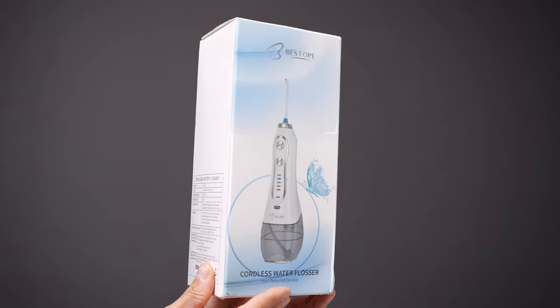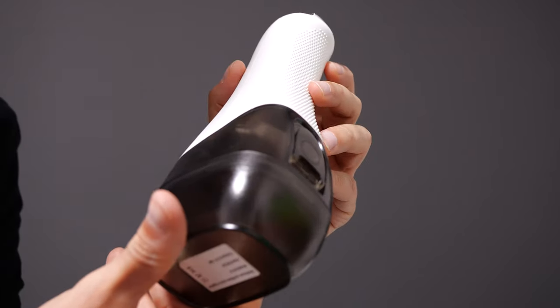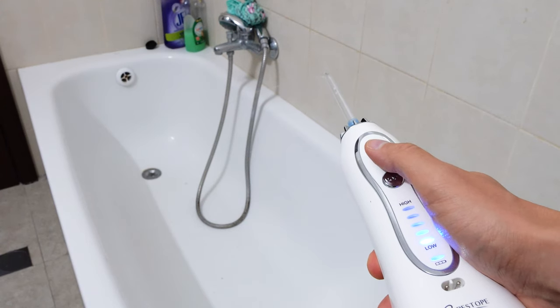Today we are with the Bistope Cordes Water Flosser. It's basically a water flosser with a large 300 ml water capacity tank, and because it's wireless we also have a built-in battery. The whole product is IPX7 waterproof.